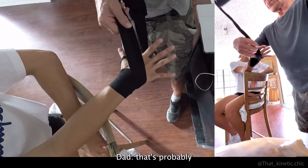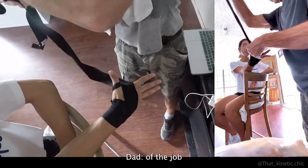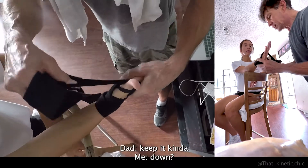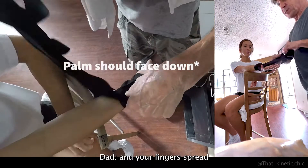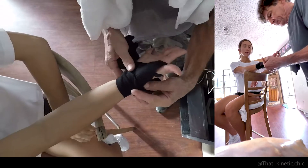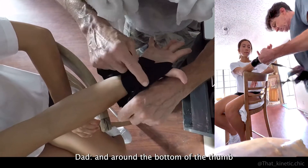We gotta go around the thumb — that's probably the hardest part of the job. Keep your palm down and spread your hand, spread it out, otherwise you wrap it too tight. Then go around the top of the thumb and around the bottom of the thumb.